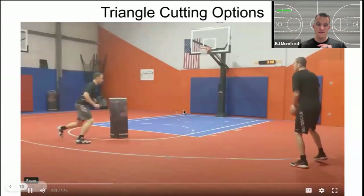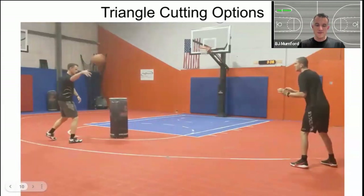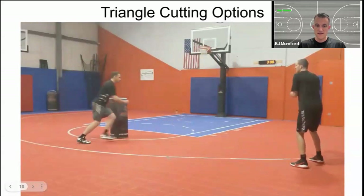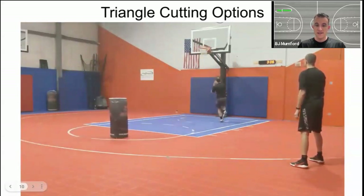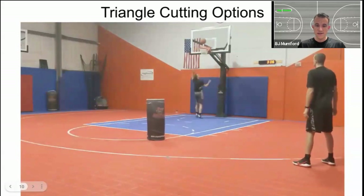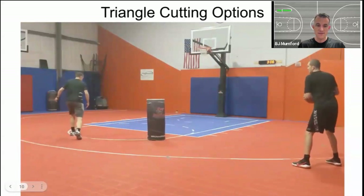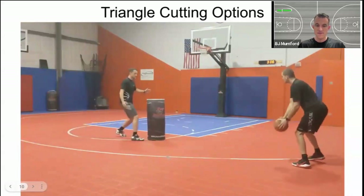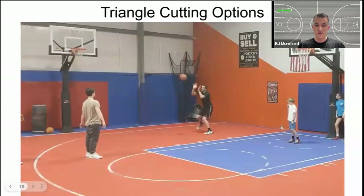Starting with the face cut: we like to do a juke step away from our passer. If we're passing to the right, the juke step is faking left to get our defender out of the way a bit. Then we're running on the ball side of our defender - what we call a face cut, between their face and the ball. The swim cut is simply a back cut. Instead of the face side of our defender, we're going behind them using a specific arm technique to swim through them and put them behind us, running away from the ball to get space on the other side of the rim.